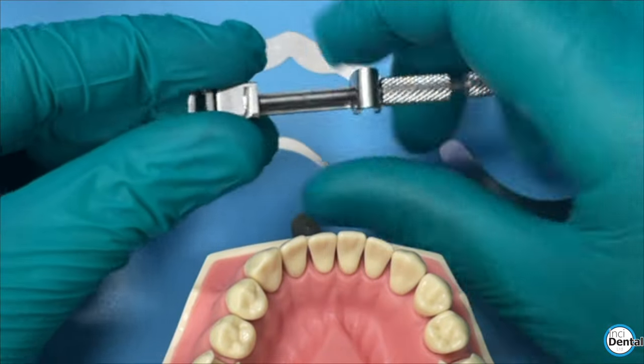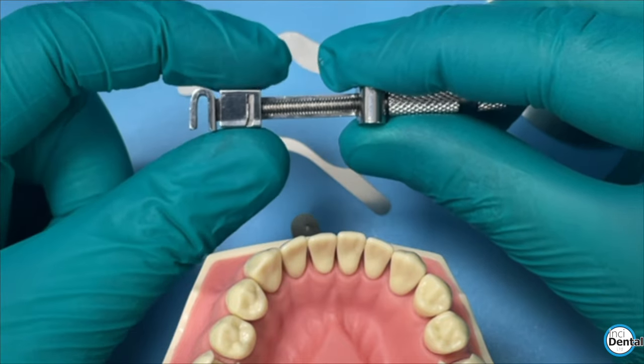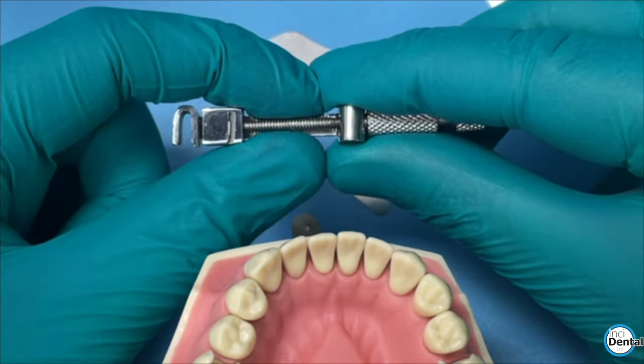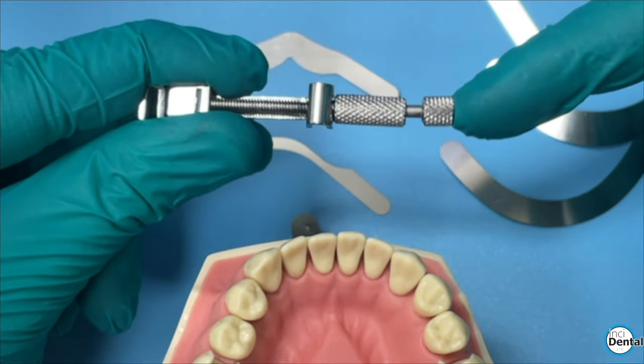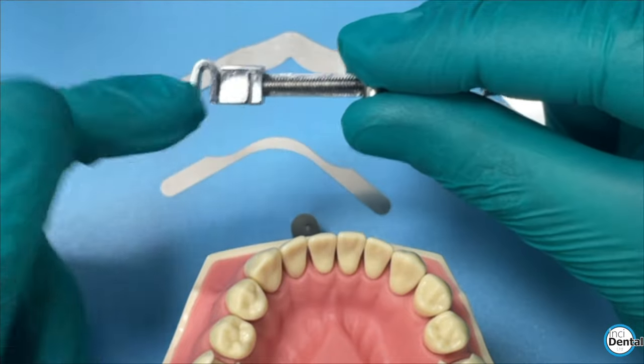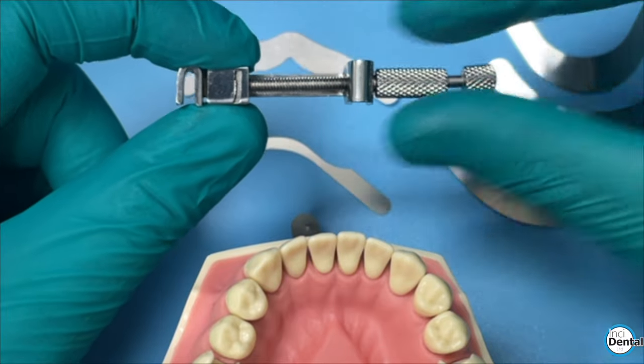Let's talk through this matrix retainer. You've got the U, which is where the matrix sits. You've got the chuck, which goes up and down and actually tightens the retainer when it's in place. And then you've got the back square. The back square goes all the way through the Toffermeyer and secures the band to the chuck. That's the first step - secure the band to the chuck, and then tighten the chuck.